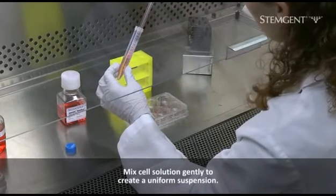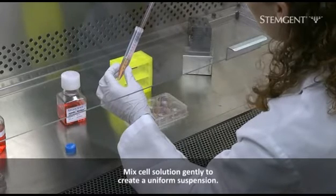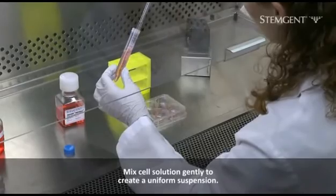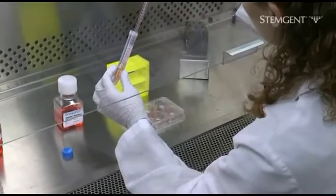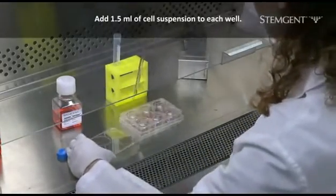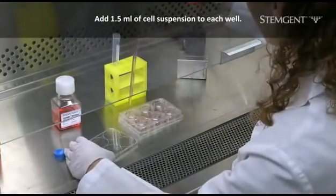Be sure not to over-pipet the cells. The cell pieces should be visible in suspension but not too large that they settle rapidly. Slowly add 1.5 milliliters of the cell suspension to each well of the new 6-well plate.